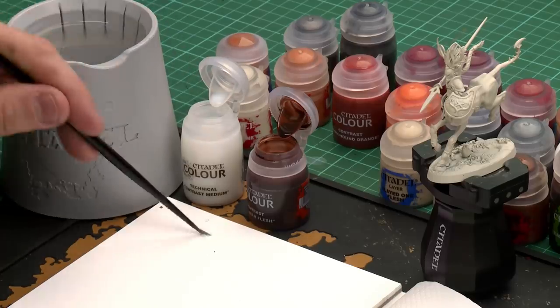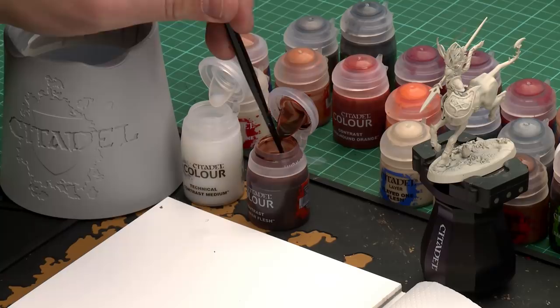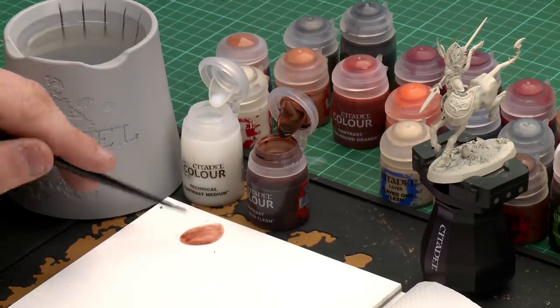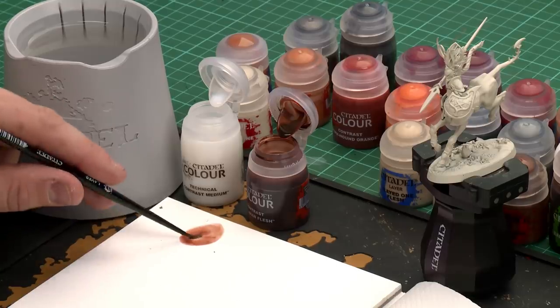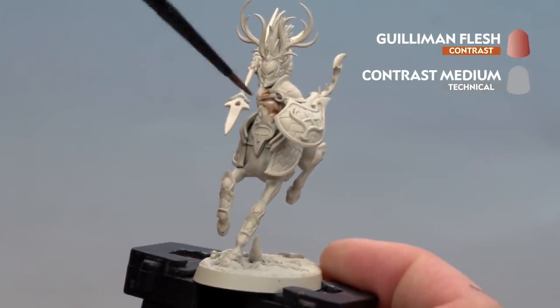Now we're going to start with the skin and for this we'll be using Gulliman Flesh thinned down with contrast media. I always like to apply the actual medium first so I don't end up contaminating the pot. I'm going to add about three dollops of contrast medium to my palette and then just one paintbrush of Gulliman Flesh and mix that in, get my brush to a nice point and then start applying that to the model, just moving that around the skin.